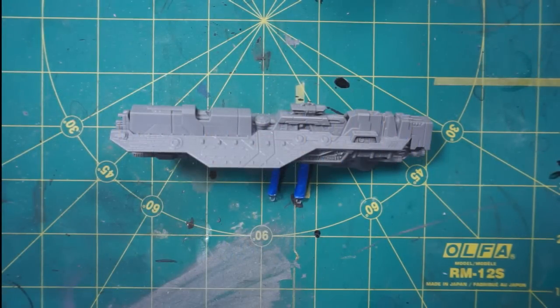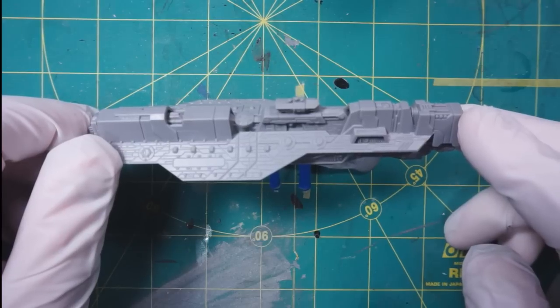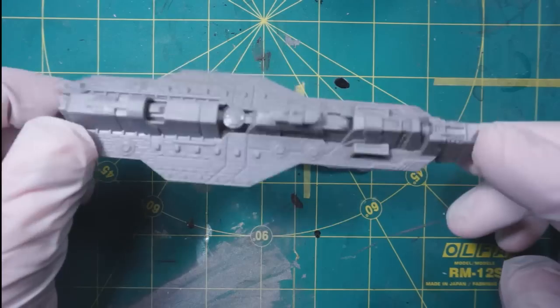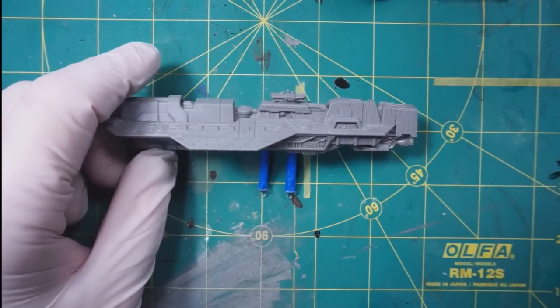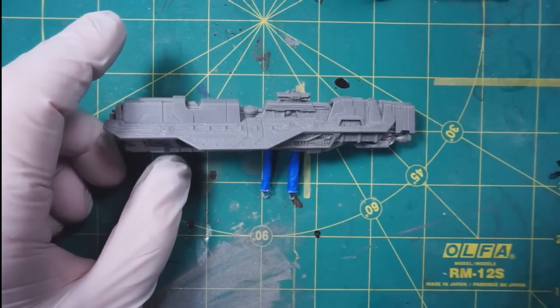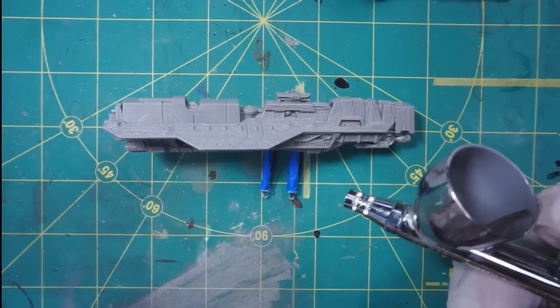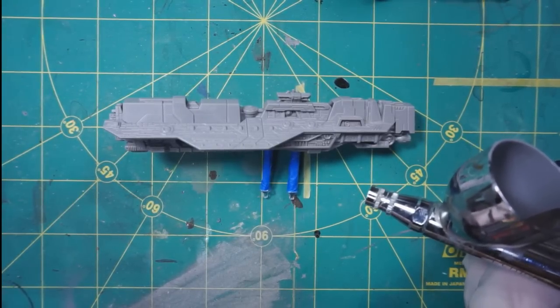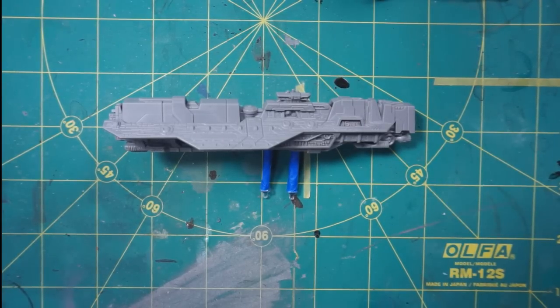Welcome back to another painting video. Today I am painting the Epoch heavy carrier from Halo Fleet Battles. I'm going to jump right into it. We are going to start with a Stynylrez airbrush primer through the airbrush. Unlike the Covenant paint scheme I did, while I do use the airbrush to paint the model, I think most of these techniques you could do with a brush, so this one's going to be a little bit different from the last one.